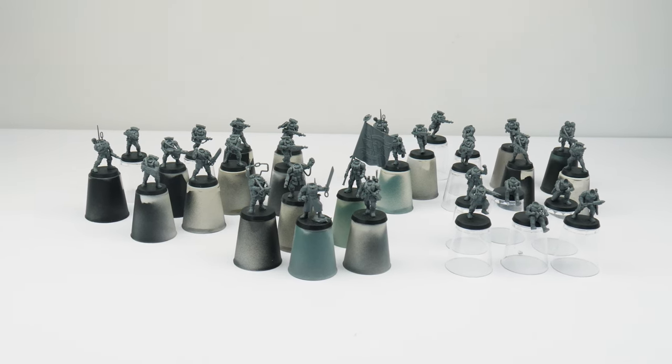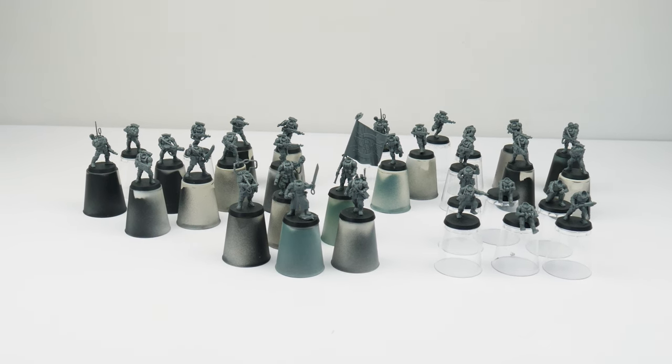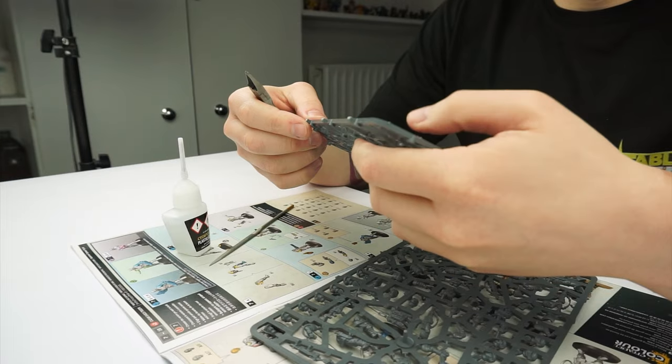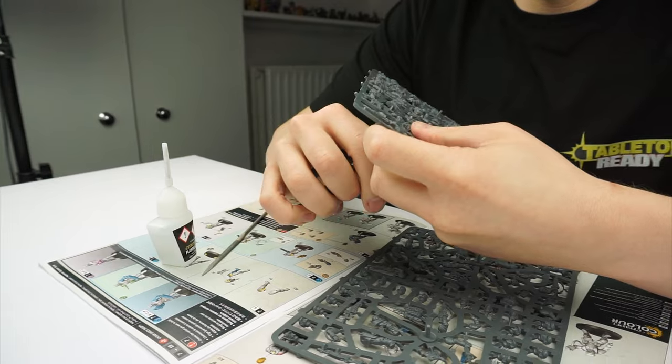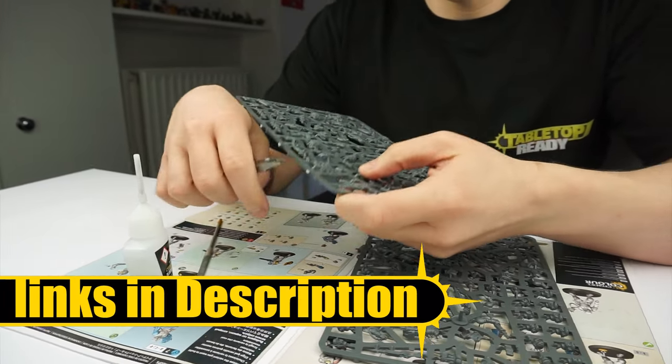For this tutorial I'm going to be showing you how to paint all the infantry that you get in the box so you'll be able to build upon what I show you and continue to add to your collection. Any brushes and paints I use in this tutorial will be linked in the description as well as putting them on the screen when I use them.